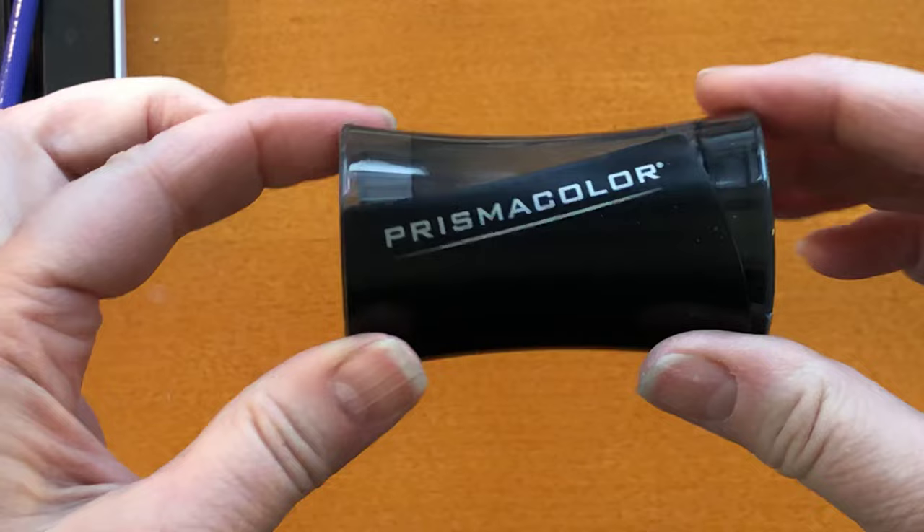So that's it. Now I like my Prismacolor sharpener even more. Thank you for watching — I hope you subscribe and maybe even give me a like, and I'll see you soon. Bye!